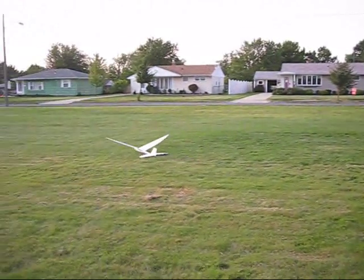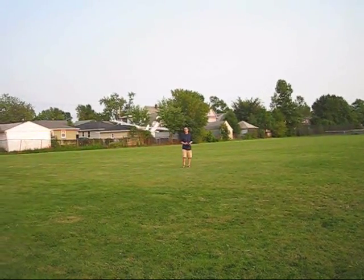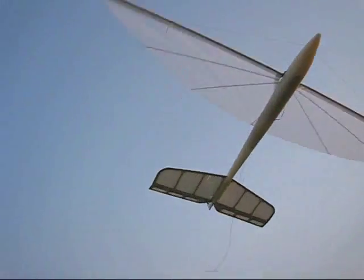It glides reliably any time the wings are stopped. But the Crossbow achieves its glide performance without sacrificing speed. It can handle wind better than most other flapping wing models and it behaves more like a conventional airplane.